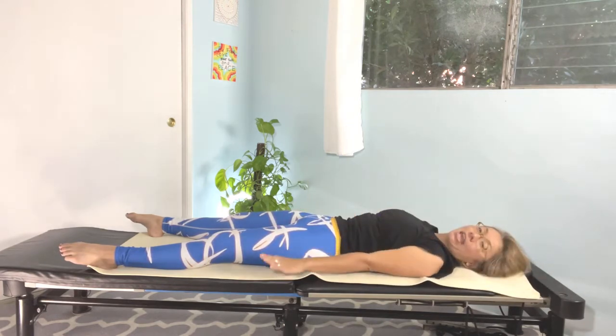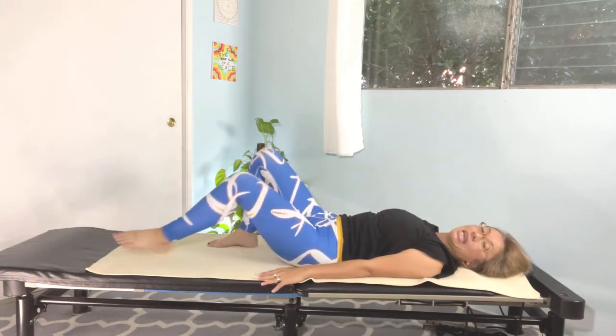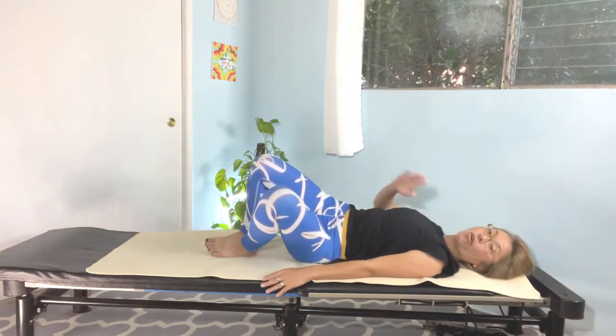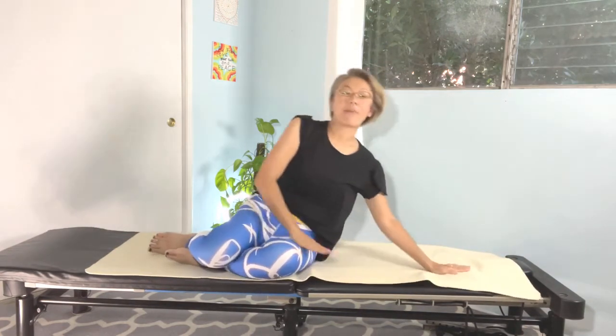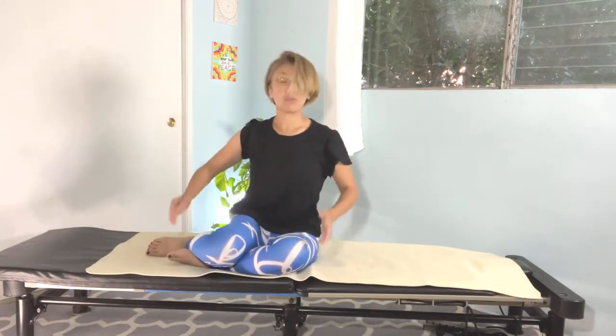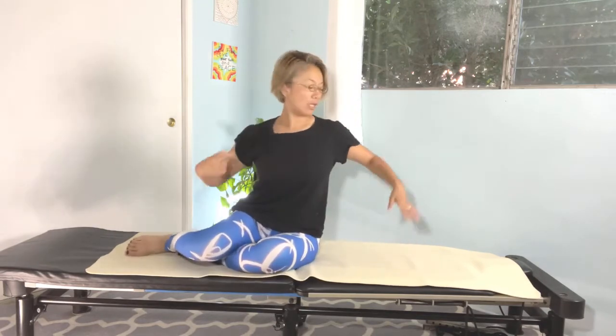Bring your arms down, bend both knees, and gently roll onto your side. Press yourself up. Back to the seated position. Very good.